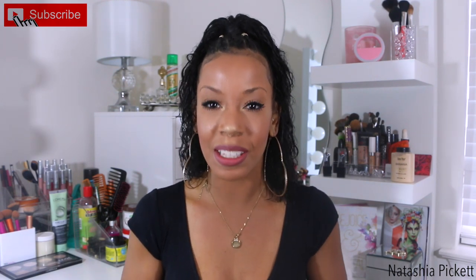Hey everyone, and welcome back to my beauty space. If you are new to my channel, my name is Natasha, and if you never want to miss a video from me, go ahead and click your subscribe button. In today's video, I did want to do a review for you guys.